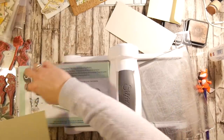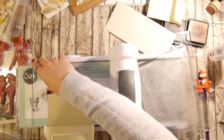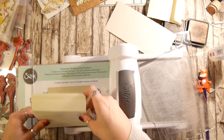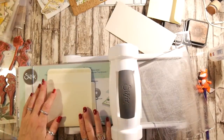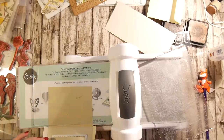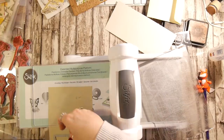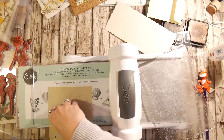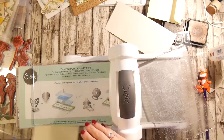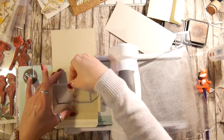And then close my envelope. I'm going to have to use another piece of my washi tape — this is the only washi tape I've got on my desk because I'm using it in my planner and all sorts of things. I don't really want to use it for this, but hopefully you can see I've just popped another piece of washi tape on there. I'm just going to move that over a little bit.